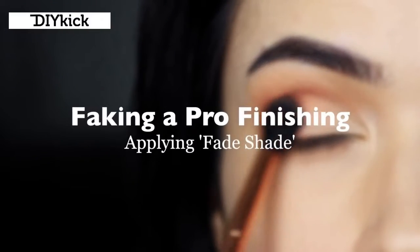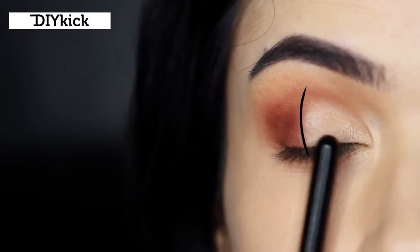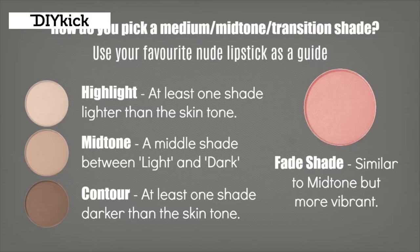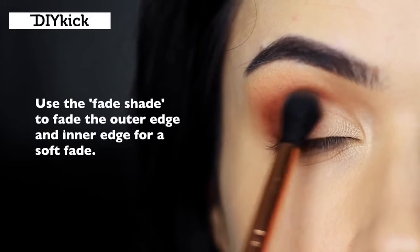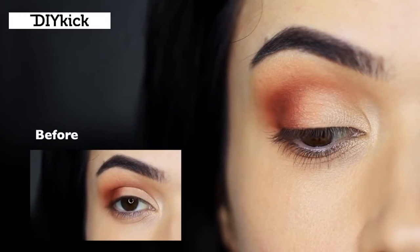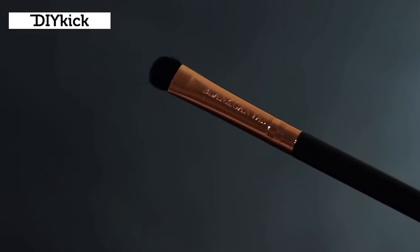Faking a pro finish. Now we have a difference between our light and our dark, and we want to create that nice pro finish. Take your fade shade again - similar to the mid-tone, maybe a little more vibrant, a slightly different tone - and apply a small amount of the fade shade right where the light and the dark meet in the center of the lid. Instantly you get a much better blend between the light and the dark. This is how you fake that pro finish.